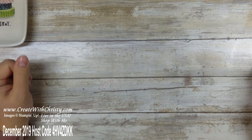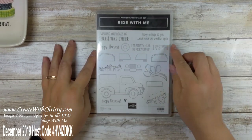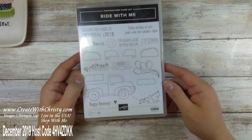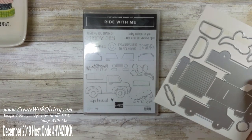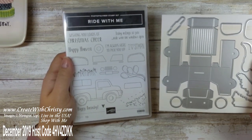Okay, let's get started. I want to show you the products real quick. This is the Ride With Me stamp set — little pieces that you can pop up to make it three-dimensional, just a lot of neat things you can do with this. And these are the Truck Ride dies that go with it. If you purchase these together you'll save 10% and they're in the annual catalog.